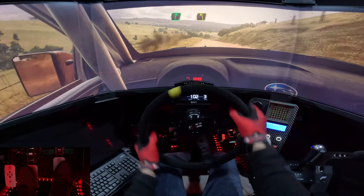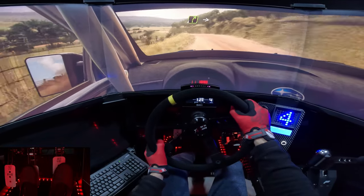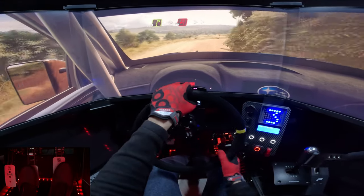Into 5 left. Into 5 left and slow. 4 right. Into 4 right, into 4 right over crest, tightens.